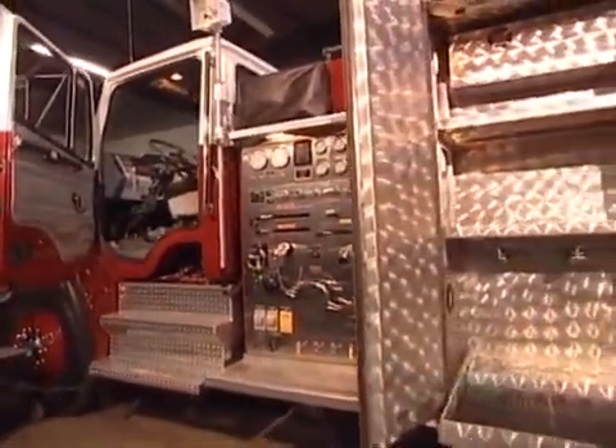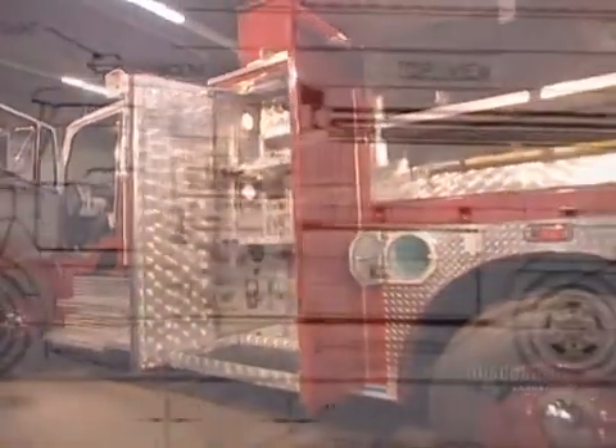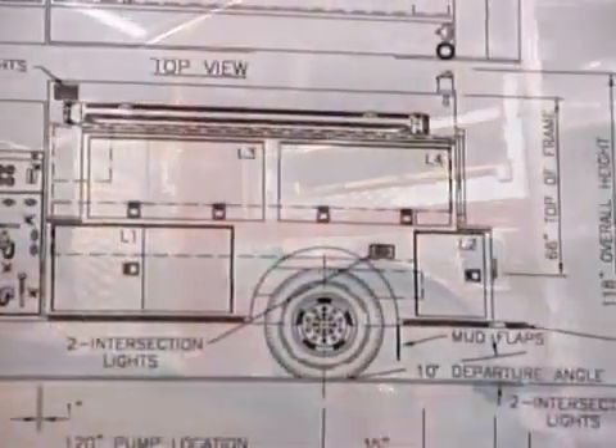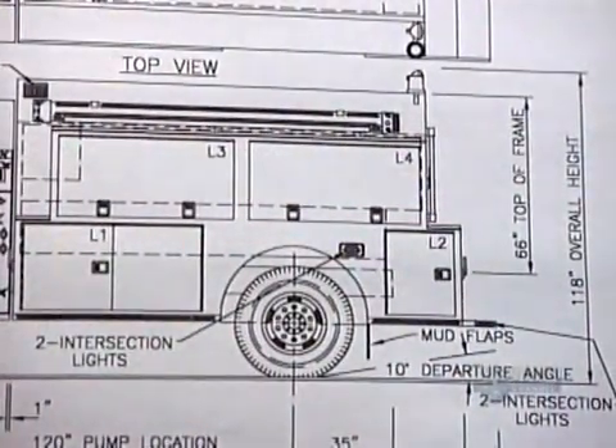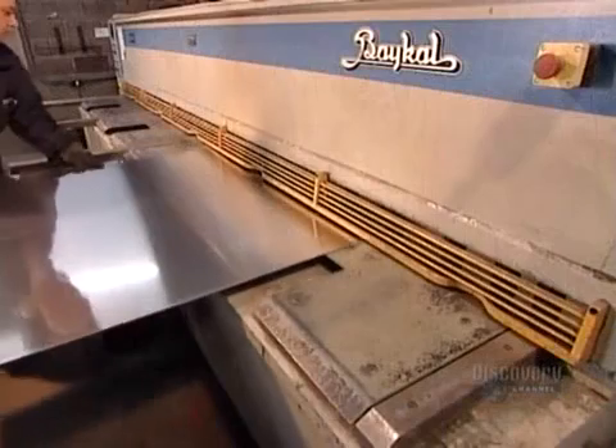This pumper truck can deliver 6,000 liters of water per minute. Mechanical engineers usually custom-design fire trucks to suit the particular needs of the fire department placing the order.